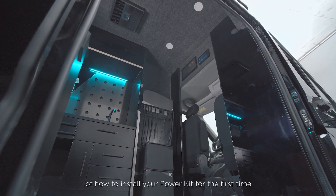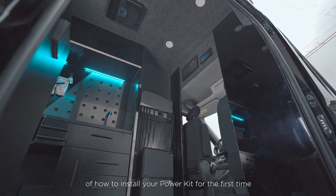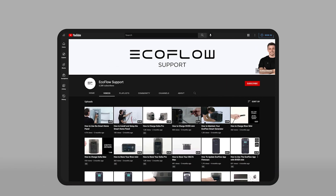That's the basics of how to install your power kit for the first time. Need more tutorials? Head to the EcoFlow support channel for specific tutorials in even more detail.